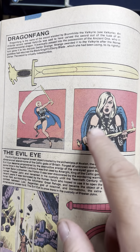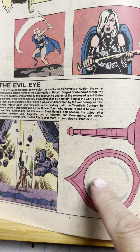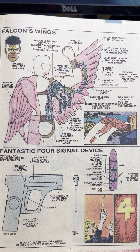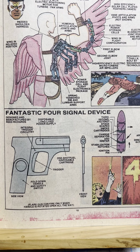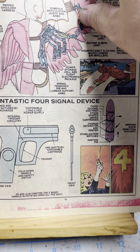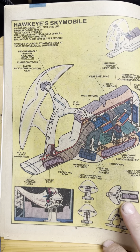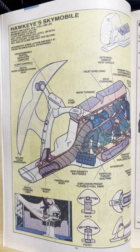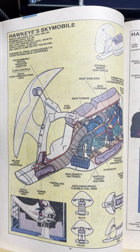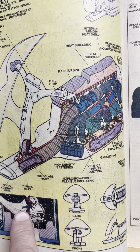Dragon Fang — that's Valkyrie's sword. The Evil Eye. I'm surprised this hasn't shown up in Doctor Strange yet. Falcon's wings — this is how they work. Fantastic Four signal device. It's a flare gun. Hawkeye's sky cycle. This kind of got memory-holed, huh? Does anybody read Marvel currently? Does Hawkeye still fly around on this thing? I mean, this was like part of his power set for a while. He was synonymous with this.